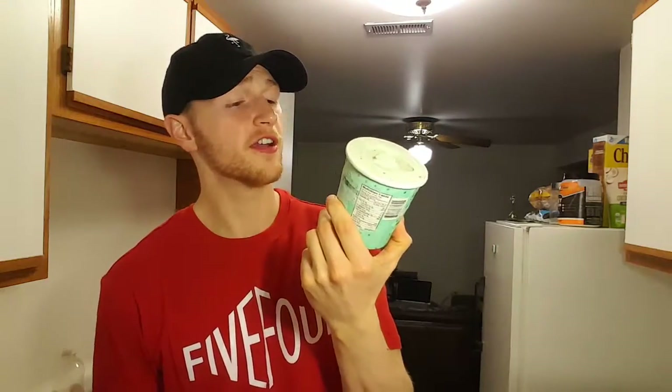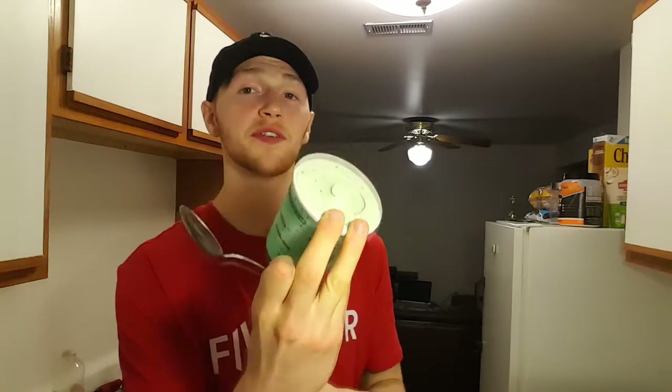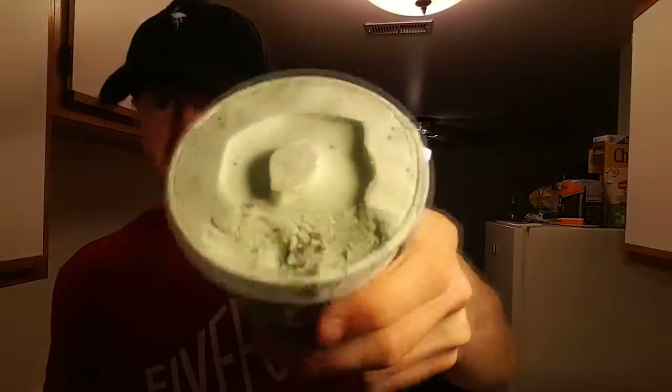Next up we're going to try the Mint Chocolate Chip. Macros on this one are 3 grams fat — definitely higher fat than the Sea Salt Caramel — 16 grams carb, and 7 grams protein. Let's give it a shot. Tastes phenomenal. I'm a big mint fan, so I'm going to give it an 8.5 — that's it.